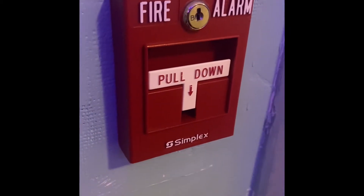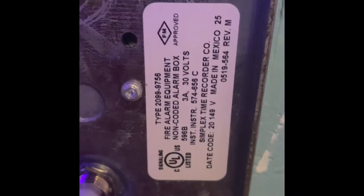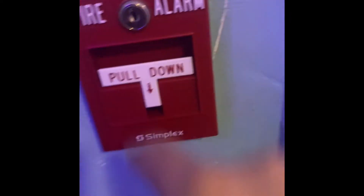Hello guys, fire alarm guy one two three here, welcome to system test nine. This is a Simplex — let me open it up — it is a 2099-9756 Simplex pulsation, and the push piece in here is missing because I took it out and it broke. Here is the Gentex Commander 3 horn strobe — it has three horns — and moving on to the boiler room.